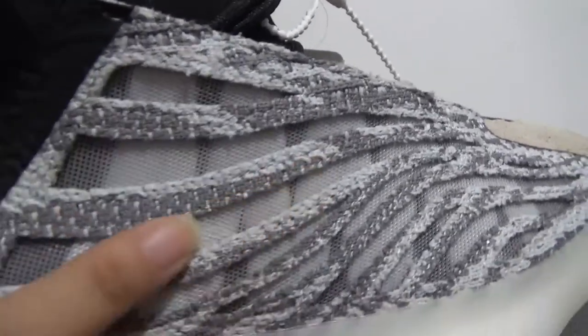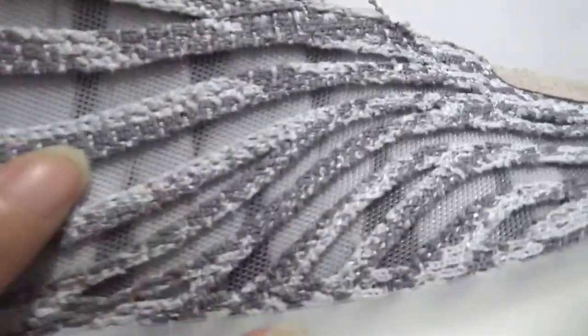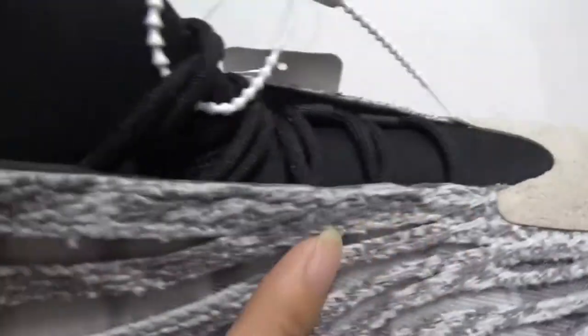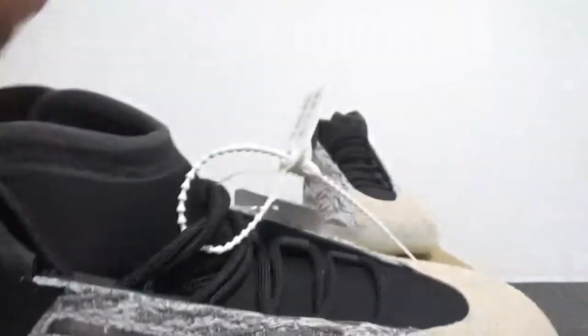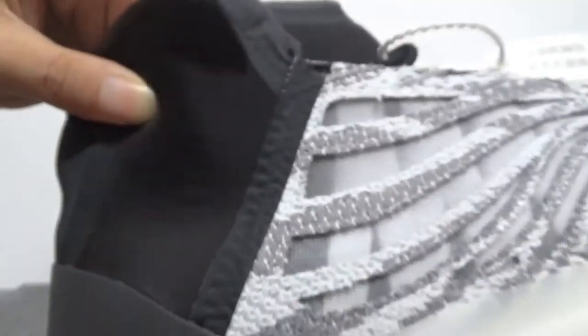And also you can find here the white net. It's so cool for this pair. And also here you can see the black part. This part, the materials should be thin — yes, it's very comfortable and soft.